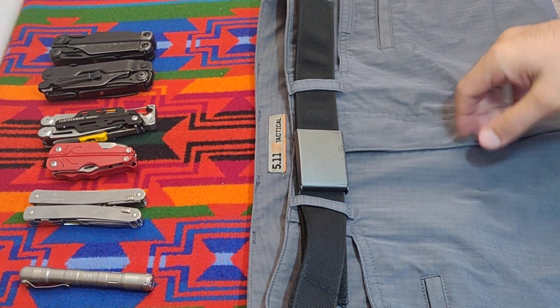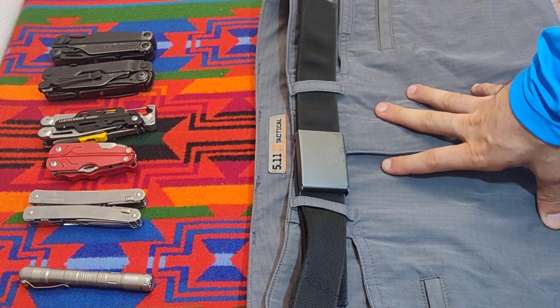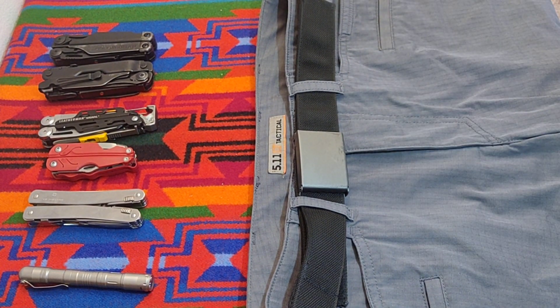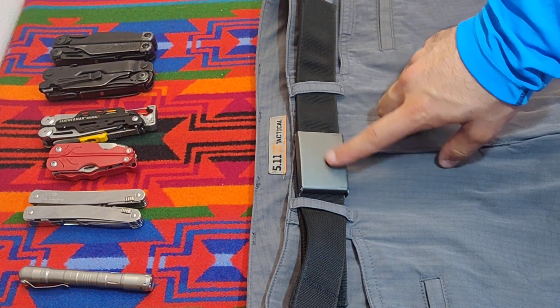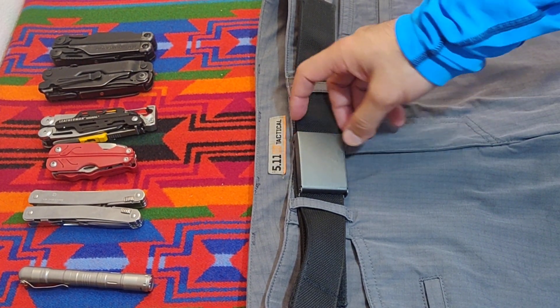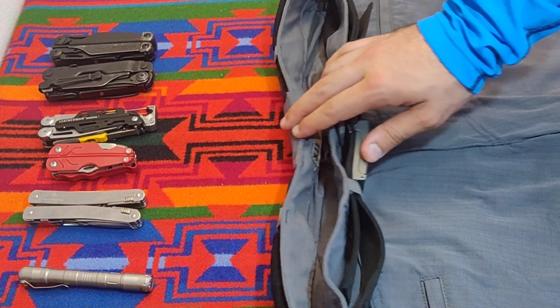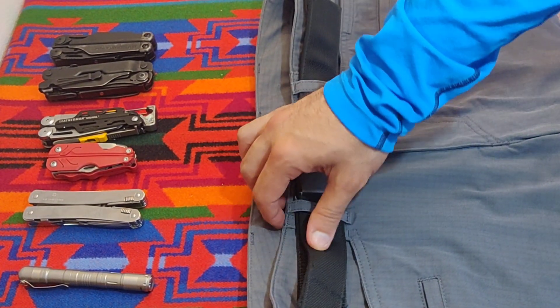What I have here is a 511 Ridgeline pant. This is what I wear every day because it doesn't have cargo pockets and it looks very nice. And this belt has been with me for about six months — I wear it every single day. This is the Wazoo Cash Belt. It has all kinds of wonderful goodies in it.